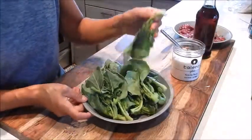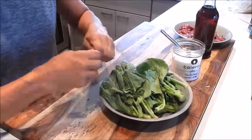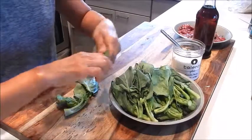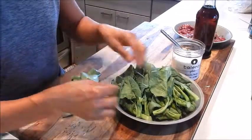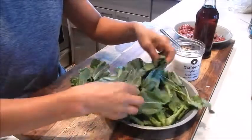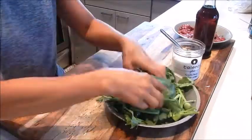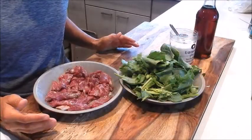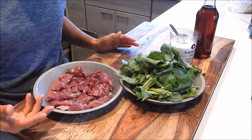For the broccoli, I went to Chinatown and got some baby broccoli. All you need to do is just cut it in half. If you get the regular sized broccoli, just cut it into two inch pieces. This is going to cook up very quickly. Now all the prep is done — let's just wait a couple more minutes for the beef to finish marinating.